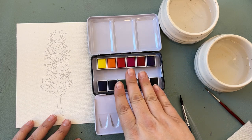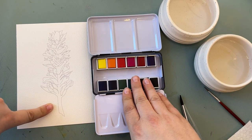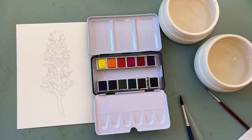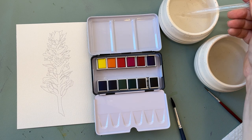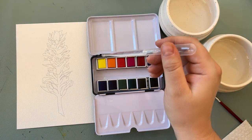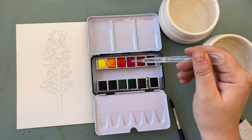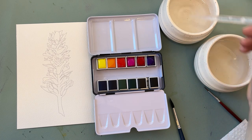I'm going to use this kit today and show you how I use watercolor techniques to paint this Indian paintbrush. Texas is known for its wildflowers, especially this time of year in the springtime — you're going to see bluebonnets all over the place. This is called an Indian paintbrush and they are traditionally red and green.